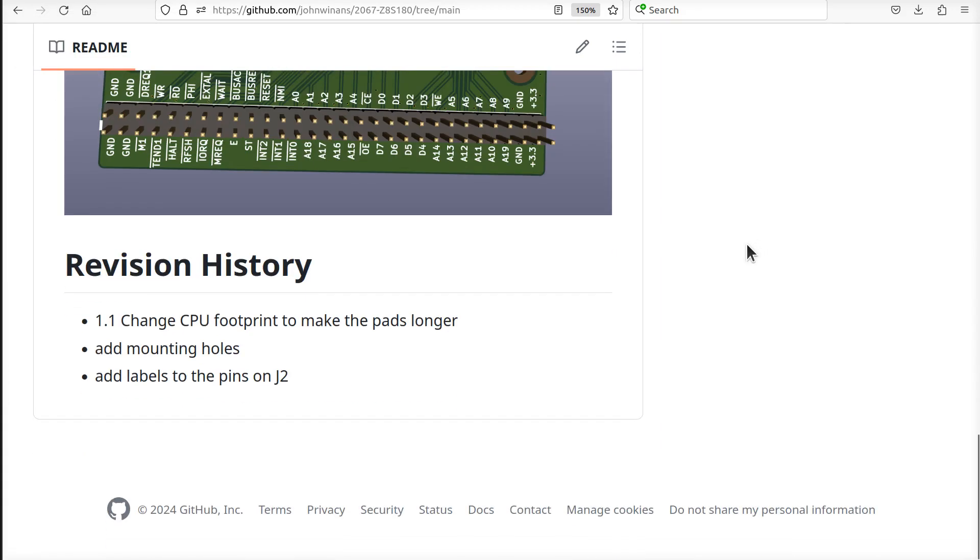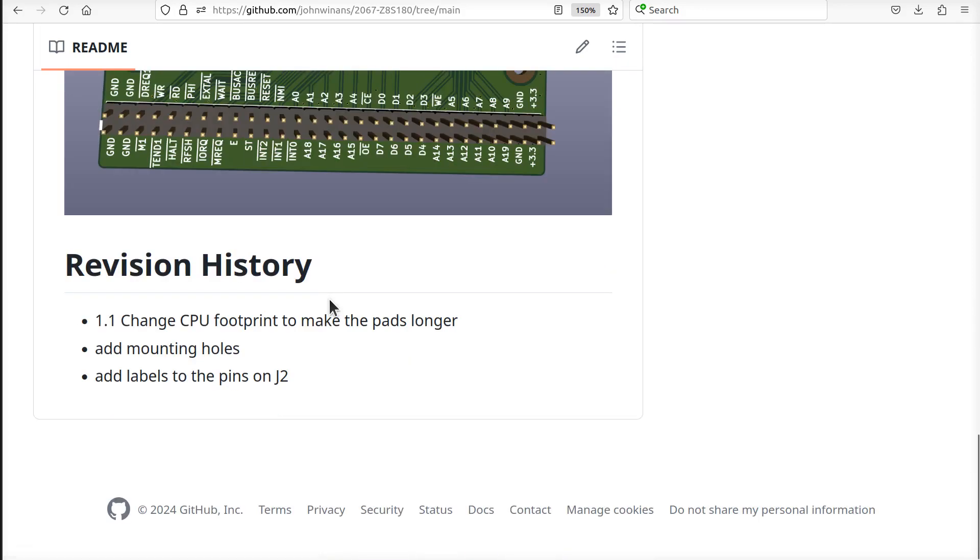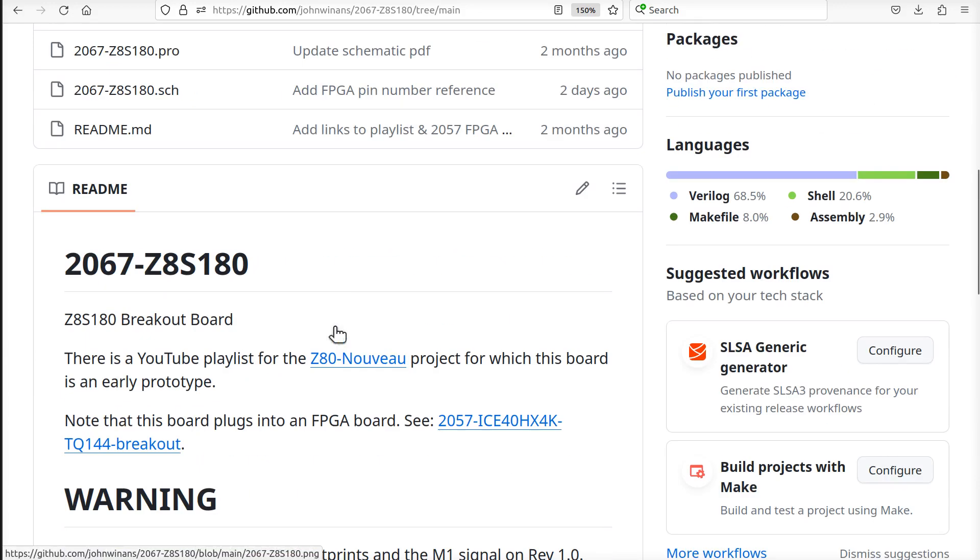I just noticed in this repo I don't have any links in here to things like the manual for the Z8S180, and I should probably do that. I'm going to find some reliable locations where they may be hosted so I can link to them, so you can follow along in that regard.